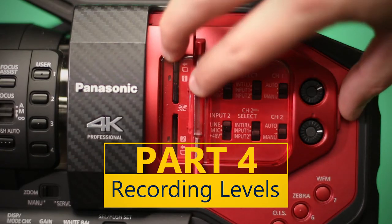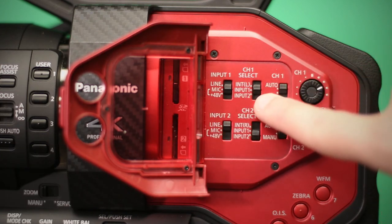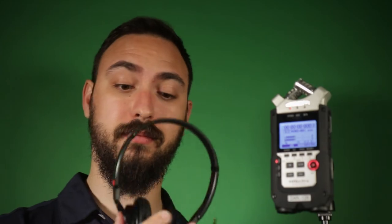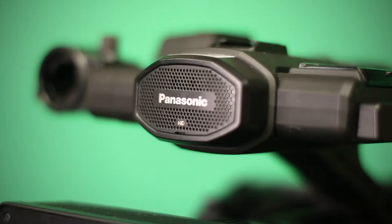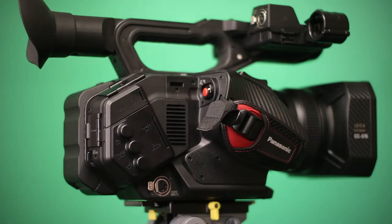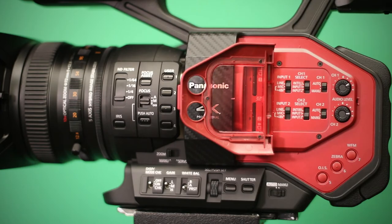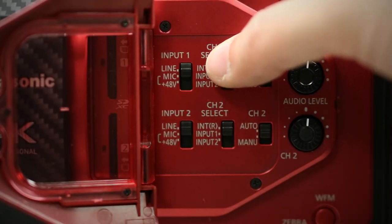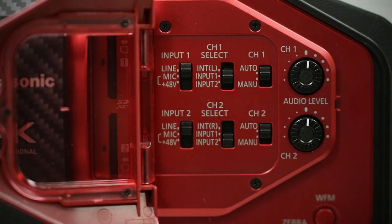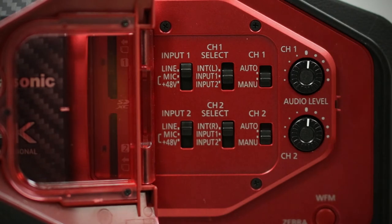Before recording, perform a thorough sound check. The DVX-200 can record in a variety of ways, and it is important to double check your settings before recording. Be sure to always use headphones! You can either record with the built-in microphone or with external microphones, such as a shotgun or lavalier microphone. These use the XLR inputs found on the side of the camera. To record using the onboard microphones, simply navigate to the audio control panel found on the left side of the camera, and switch channel 1 to INT-L and channel 2 to INT-R. If using an external mic, simply switch channel 1 to input 1 or channel 2 to input 2, depending on which input you are using.